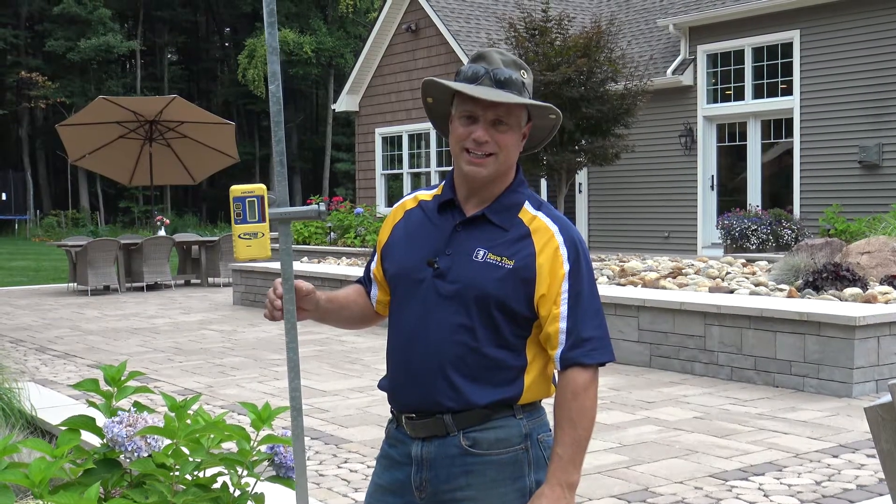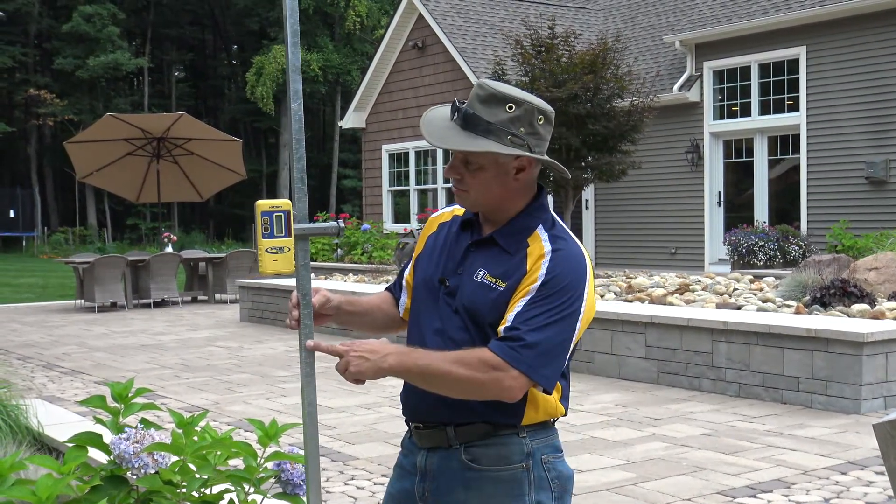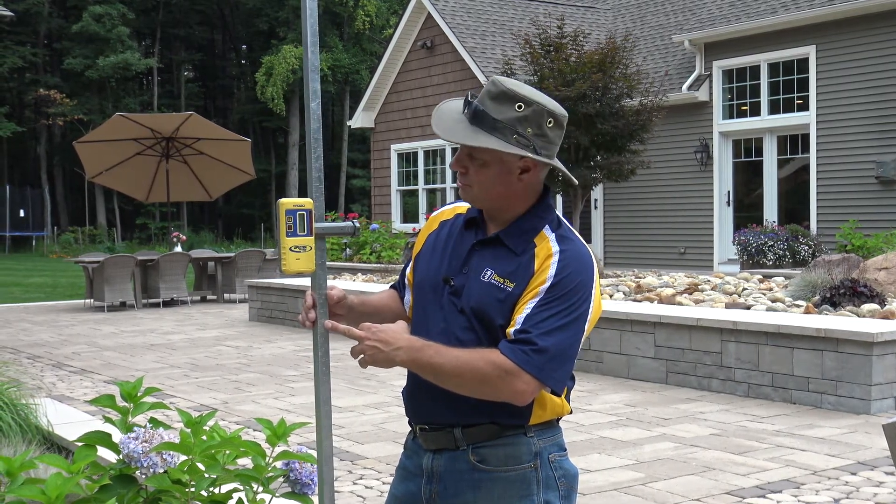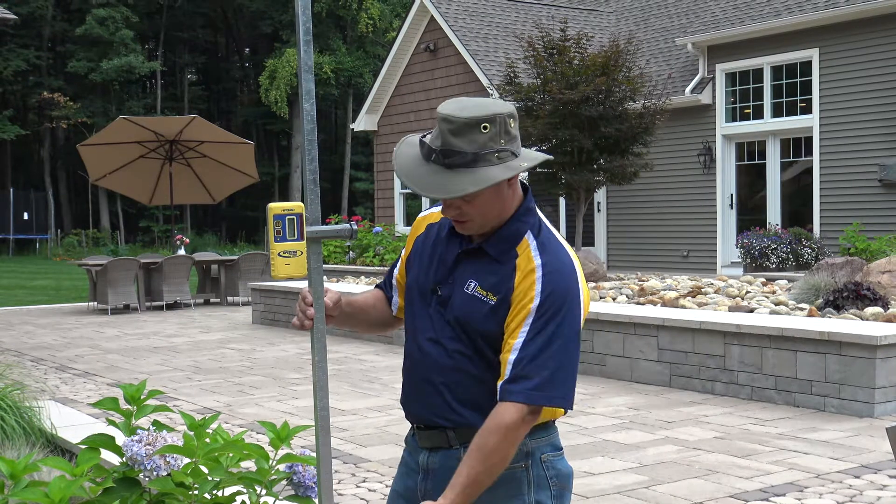For this week's tip of the week, I'd like to talk about why the tools — and in today's case, why the laser rod — has been an important tool in our arsenal.